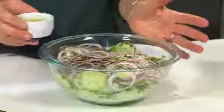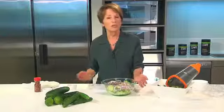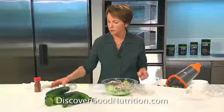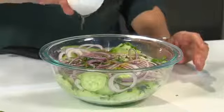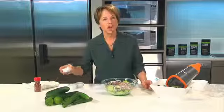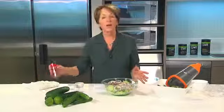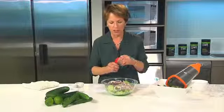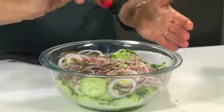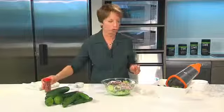For my sour or tart component I'm going to use lime juice. By the way, if you want to see the entire recipe you can go to discovergoodnutrition.com and we'll post the amounts there. For my sweet I'm going to use a little bit of agave syrup. For my salt I'm using regular table salt. And for my heat I'm going to use red pepper flakes — these are dried red pepper flakes. You can use as much or as little as you want, but I'll caution you these things are pretty hot, so I'm going to go a little easy.